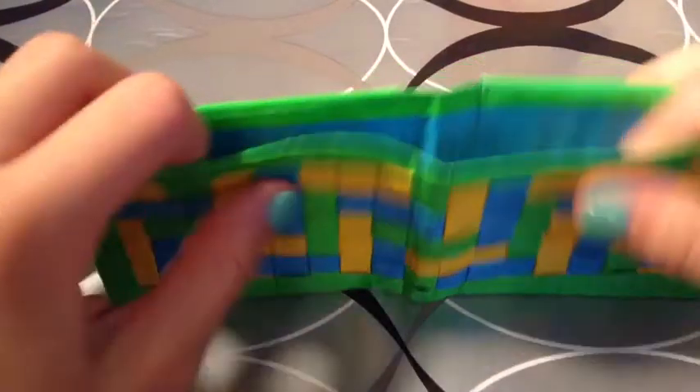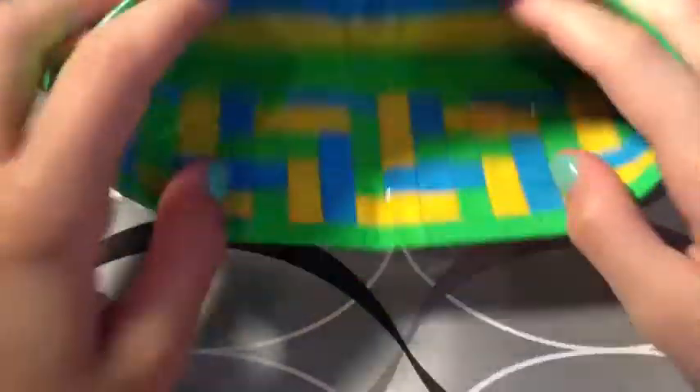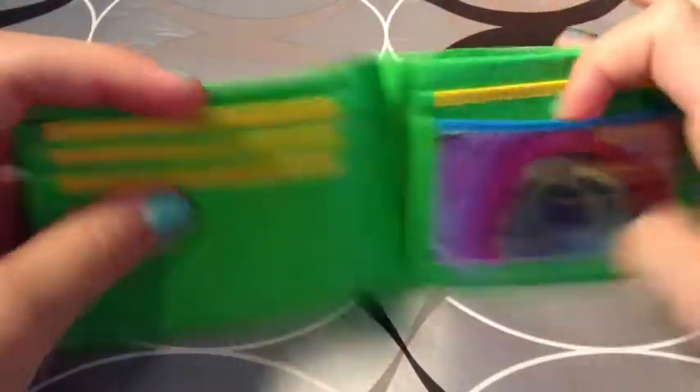Then we have this tri-weave wallet. It is electric blue, yellow, and green — kind of a half billfold. It just has four card pockets, an ID, and two hiddens. It is going to be $4.